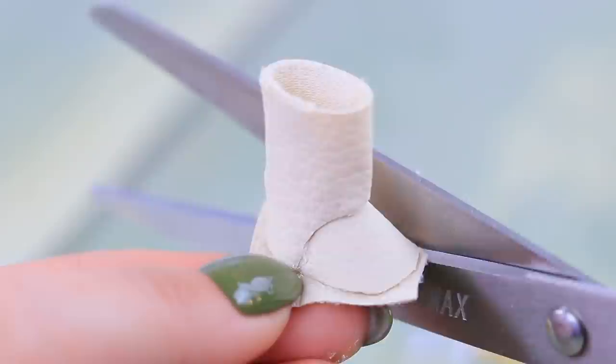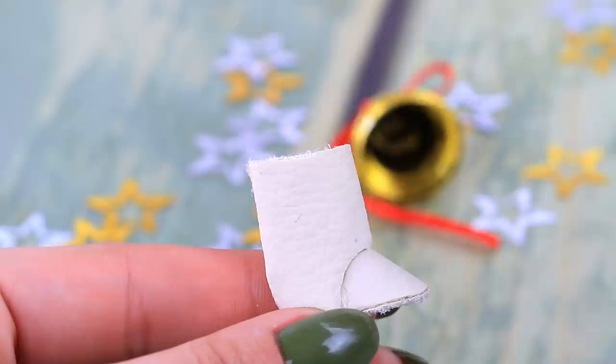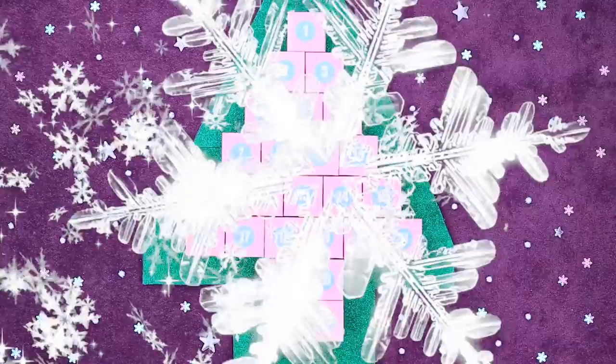And then the bottom part. Make the soles and add fur so the boots are warm. You can jump in snow as much as you want when you have shoes like this!